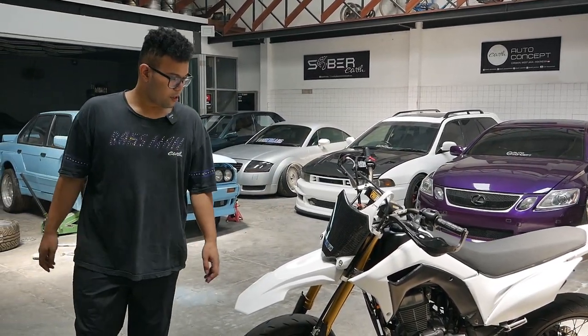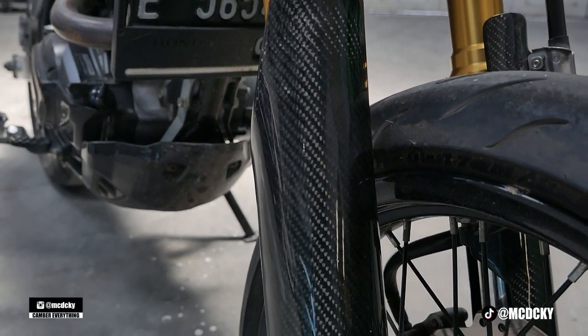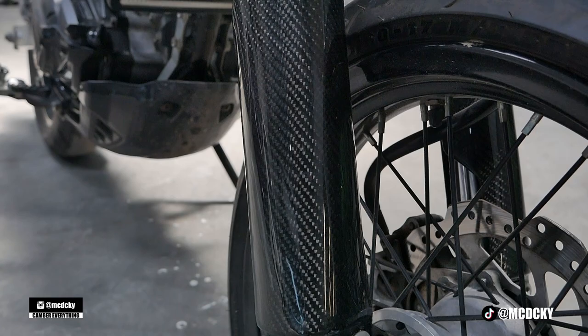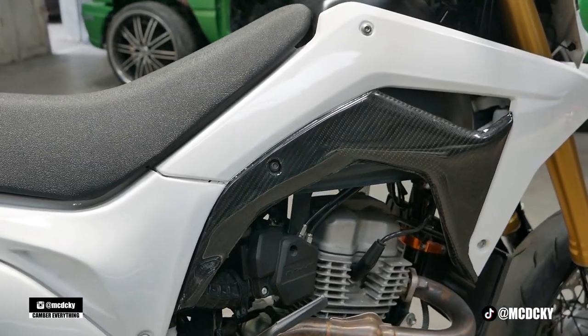Untuk yang di carbon — ada pelindung shock, ini carbon juga. Terus bodi samping nih carbon. Ini nanti kita tinggal detailing sekali lagi ya, masih rada kotor.